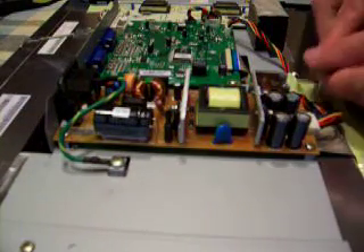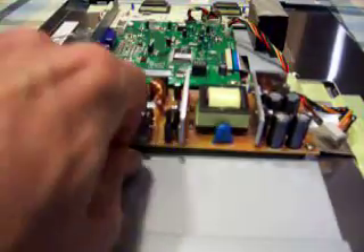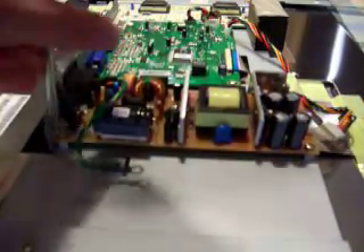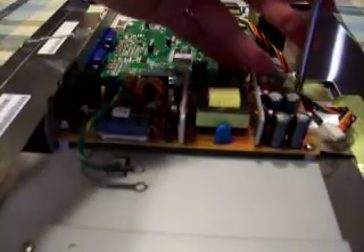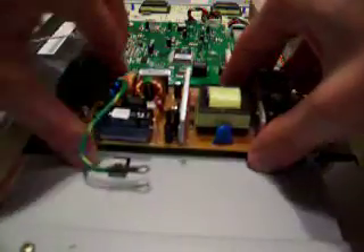First thing I'm going to do is pry off this output electrical connector — it has a positive latch on it, so you just pull it out. The wire's going to come off. Remove the ground. There are four screws — three, apparently — holding it down. And that's all there is to it. Here is the power supply board.